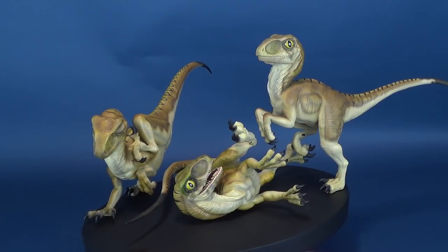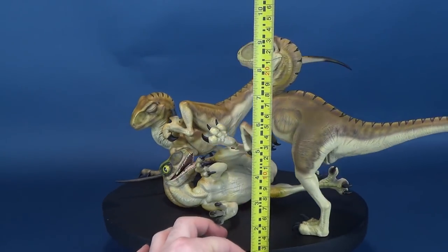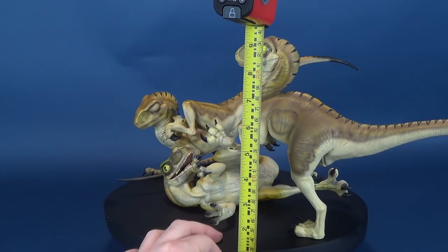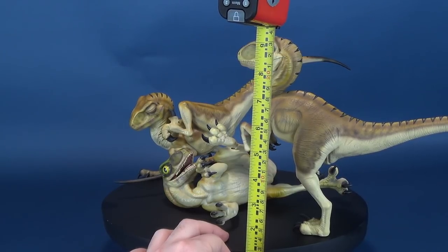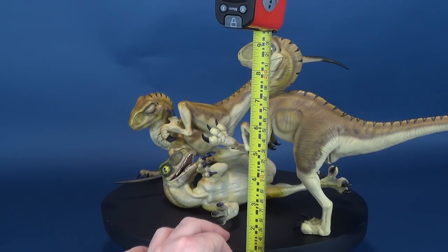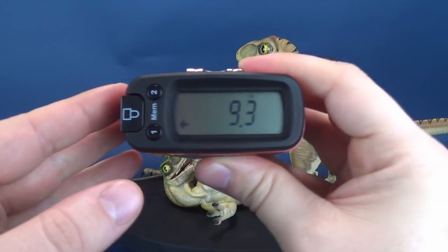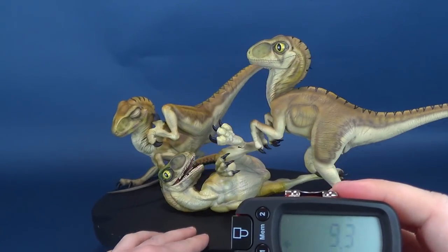This spectacular piece is slated to release Q1 2019, so it should be coming out any time now. Before we get this review underway, we're going to take the measurements for how tall the Baby Raptors stand. I've decided to keep the Baby Raptors on my turntable, as it might be much easier to rotate than picking up the heavy base. The statue as a whole has a total weight of 17 pounds. From the bottom of the base to the very top of the tallest Raptor, you're looking at a statue that stands 9.3 inches high.